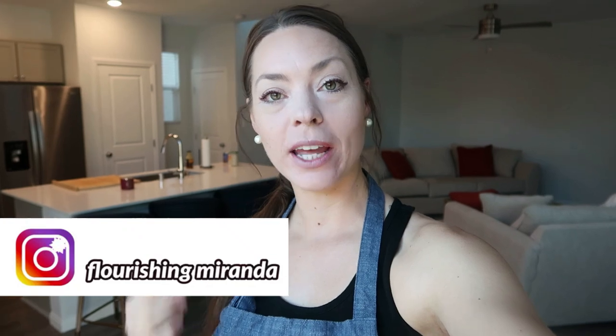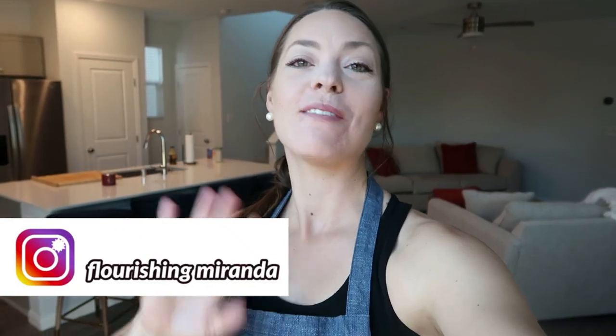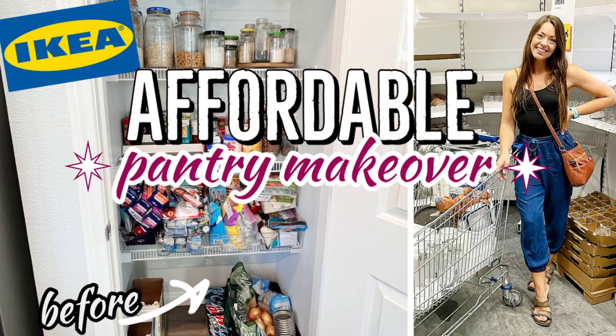I love when you guys tune in to my new videos each and every week, and I love to say thank you because I appreciate you so much. If you try any of today's meal ideas, I hope you tag me over on Instagram at flourishingmiranda. Go follow me over there for real life content, plus follow me on Flourishing Home — I'm sharing cleaning, organizing, decluttering, all the home content. I will see you next Thursday, same time, same place. Bye-bye!